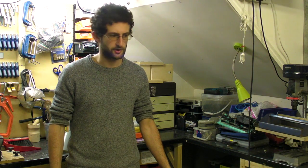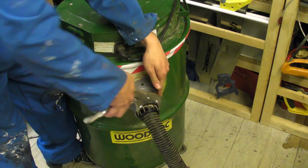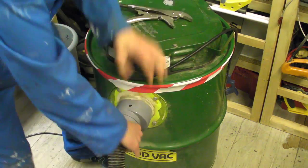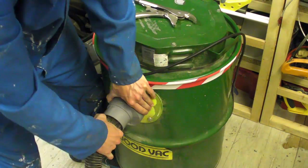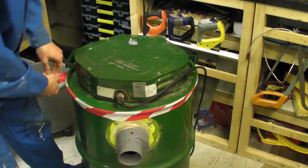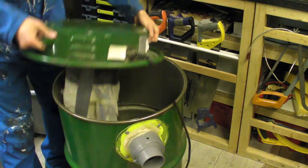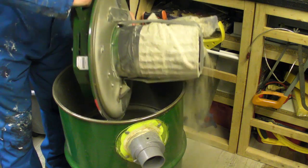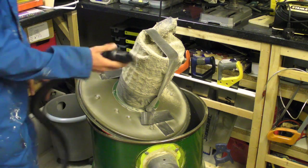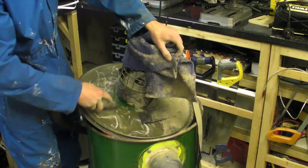So I was given an old shop vac which I've been using on the table saw, but it had a few problems with it. First of all it didn't have a filter, so I had to use an old bath towel, which obviously doesn't filter to the same microns as a proper shroud would. It was also missing the strap to hold the motor down onto the drum, and some cobbled-together fitting for a hose, which is pretty messy.